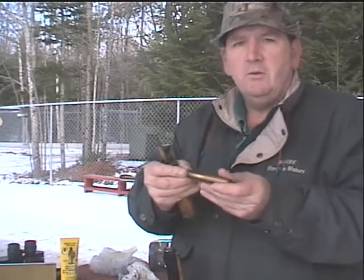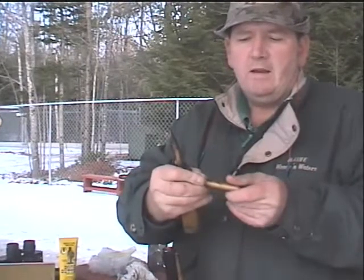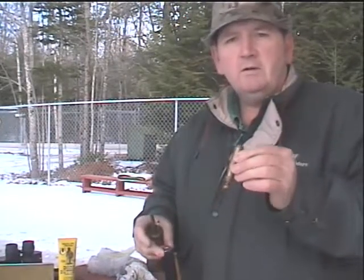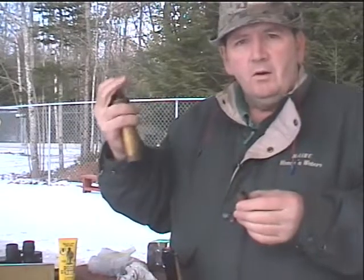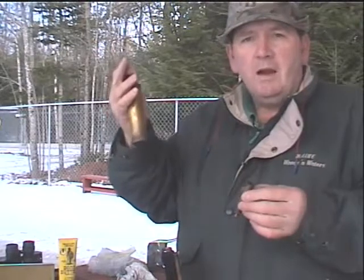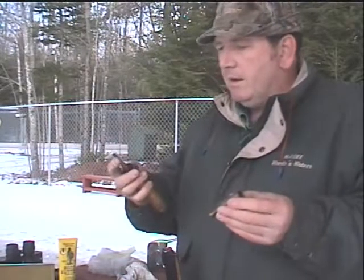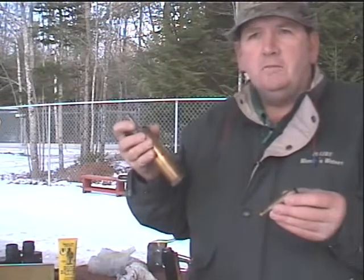These measures are adjustable, and you'll see in a few minutes — we're going to find out just where this measure needs to be set for this rifle to give us the best accuracy. When I'm shooting, I like to keep the charger out of the way too — either behind me in my back pocket or back on the bench. I make every effort not to have it exposed to any sparks.